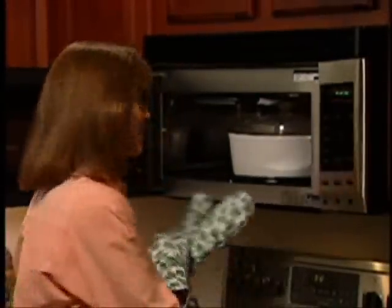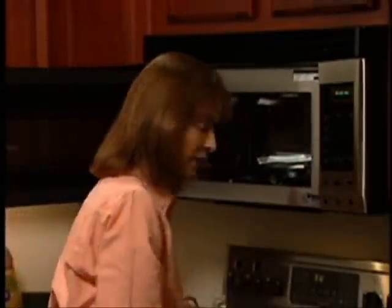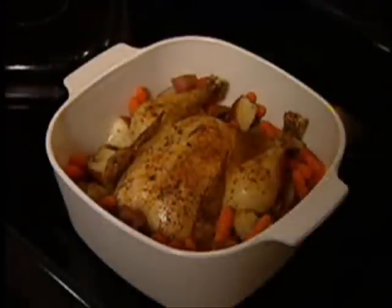It's been 40 minutes since I first started the chicken, and I'm being signaled that it's already done. See for yourself — the chicken is perfectly roasted and the vegetables are just right.